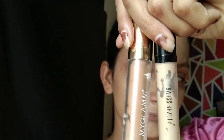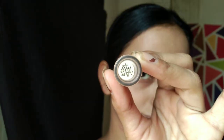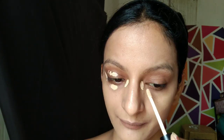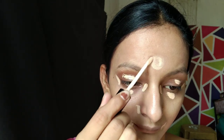To hide the pigmentation on my face and to highlight the features, I am using two concealers. First is My Glam Super Serum Concealer in shade 301W Cremal, and the second is Swiss Beauty Liquid Concealer in shade 02 Sensable. The Swiss Beauty Concealer is a full-coverage concealer and one of my favourites.